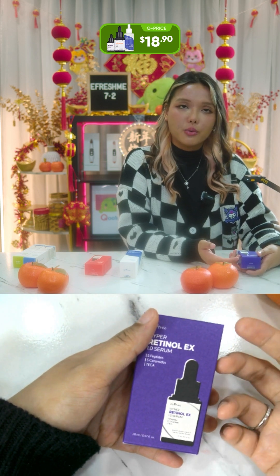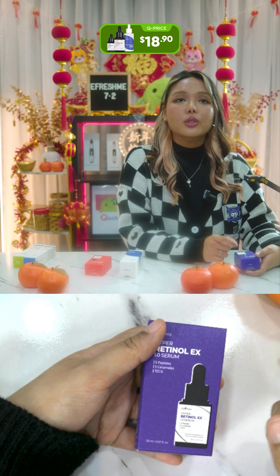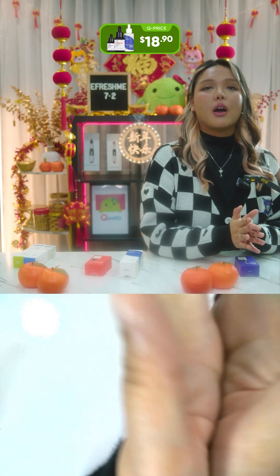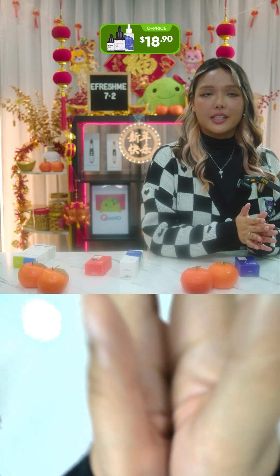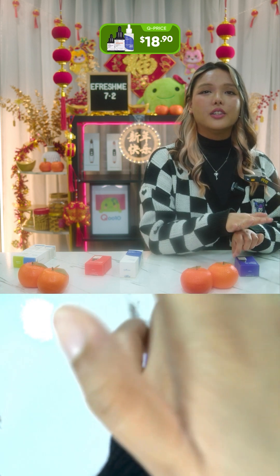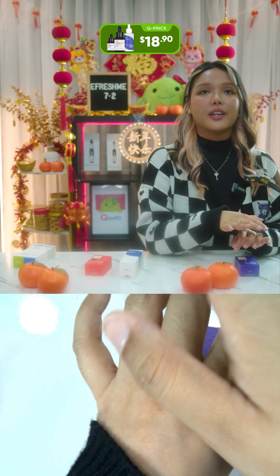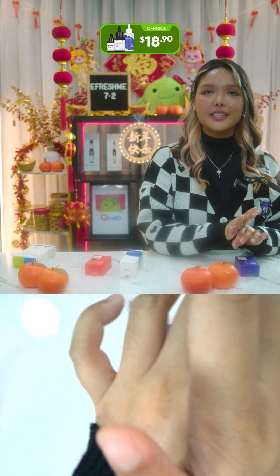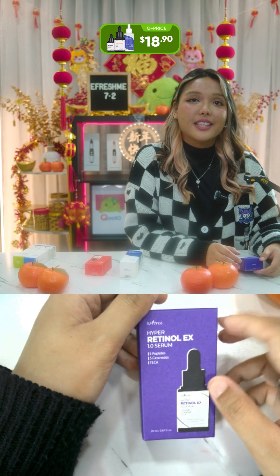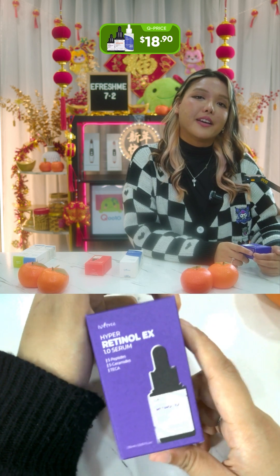How to use: wash your hands and face — this is usually for nighttime usage. Take two to three drops on your palm, gently rub your palms together to slightly warm up the serum, which enhances absorption. Use a patting motion to apply — this technique encourages maximum absorption without tugging on the skin. Pat it on your forehead, cheeks, nose, and chin — avoid the eye area. Follow with moisturizer to lock in the benefits.